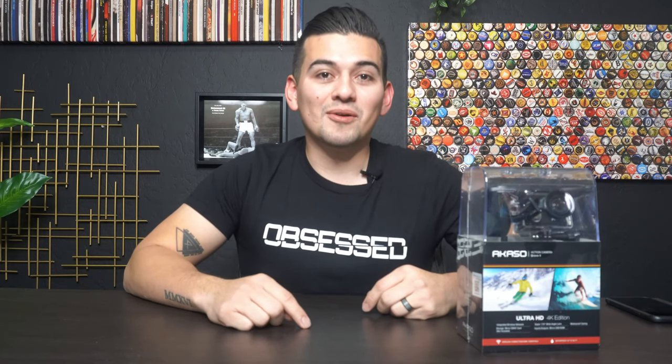Before we go any further, I just want to shout out Evan Stewart for this Obsessed shirt. He's going to be having an Obsessed conference in Dallas — if anybody's interested in going, check it out in the description of this video.